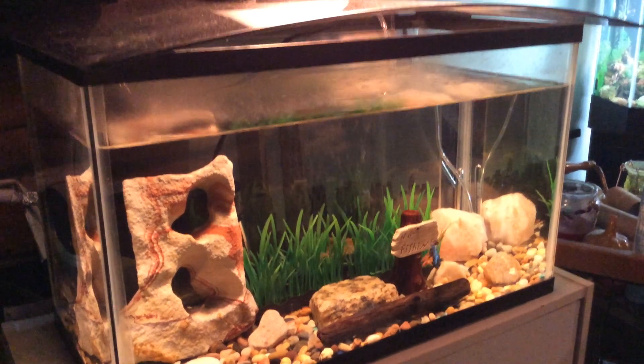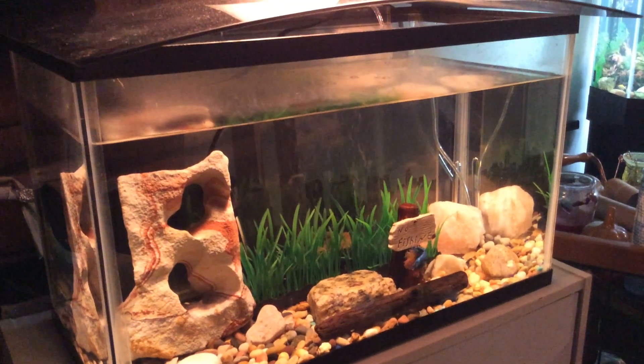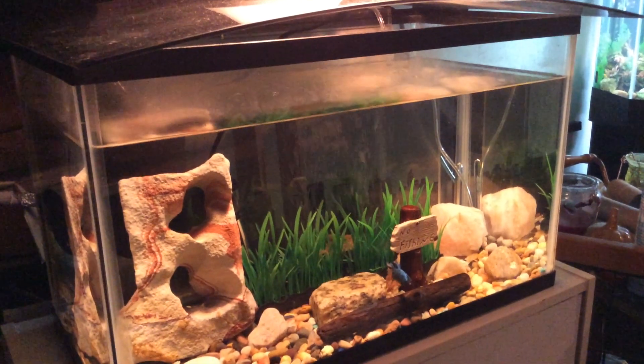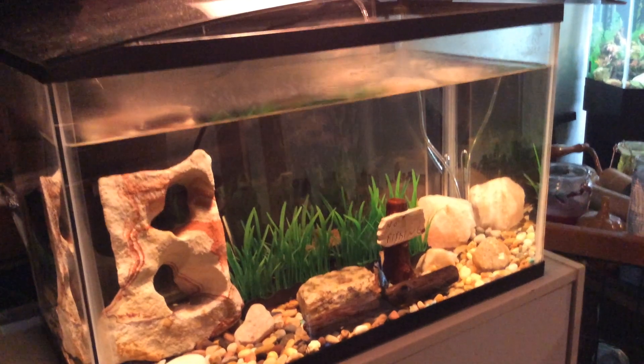As we're getting ready for that surprise, I just want to show you Frankie the Betta. Like I said yesterday, we did a nice water change, a nice bubbler system. The water is crystal clear and Frankie is loving life. Frankie the Betta from Brooklyn.